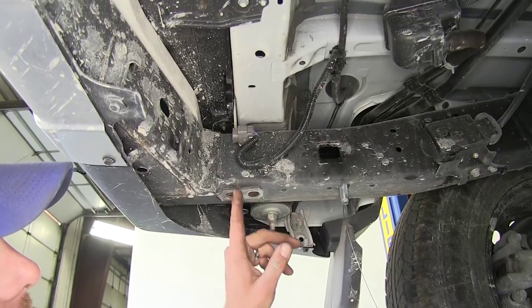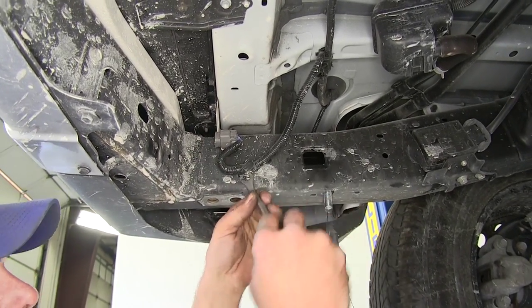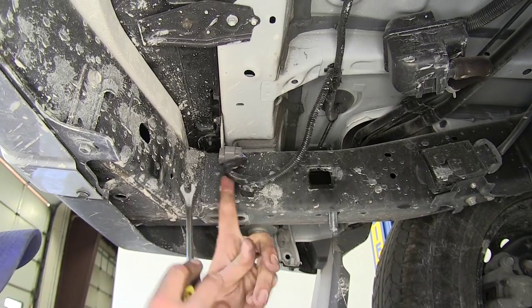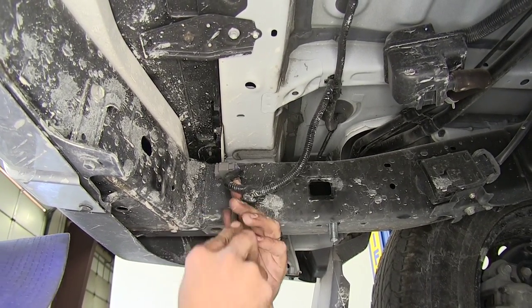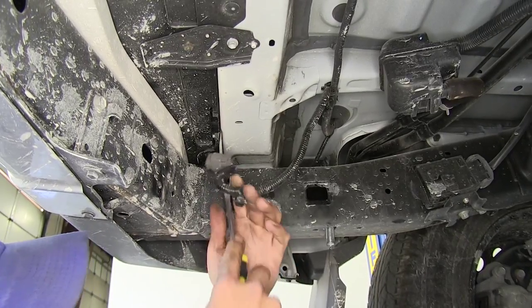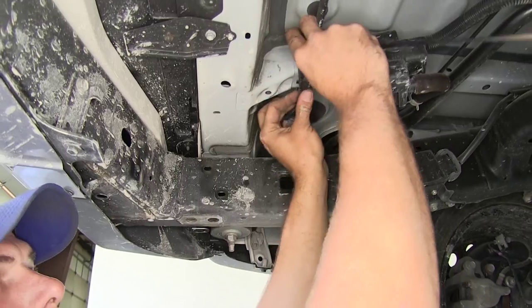We'll do the same thing for the other side. Here on the driver's side at the very back you can see there's a plug. Use a screwdriver, trim panel removal tool, or whatever you've got to pop that off. Then we can zip tie it right up here to the wire loom to get it out of the way.